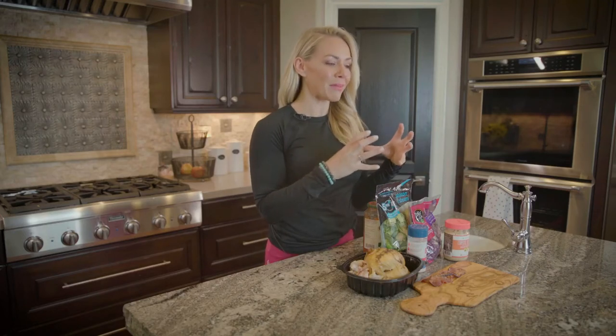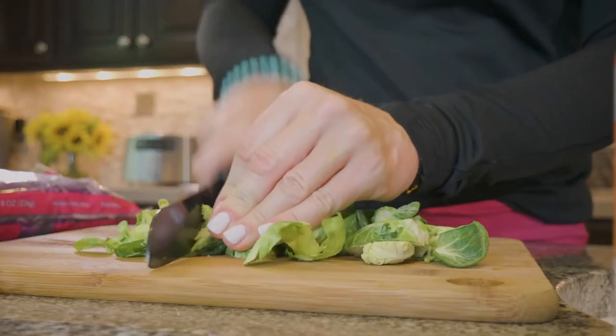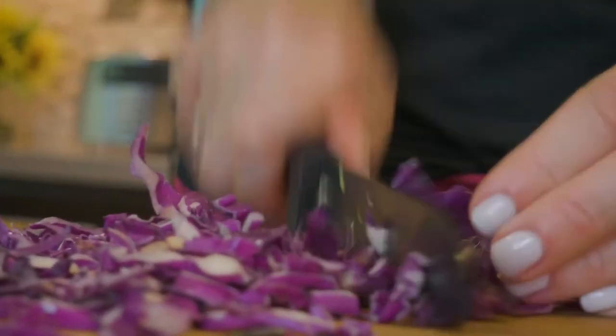You can buy a whole head of cabbage or whole Brussels sprouts and chop them up yourself. I buy them like this, but I actually do chop them a little more because you kind of want it like a fine salad. So you're just going to dump that into a bowl and add your chipotle lime mayo.